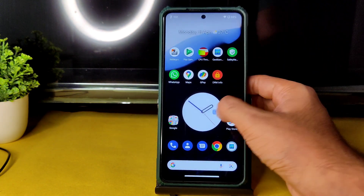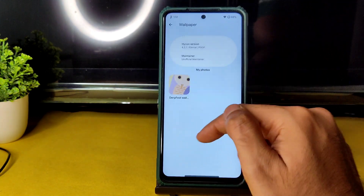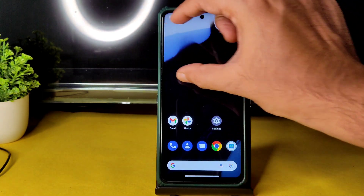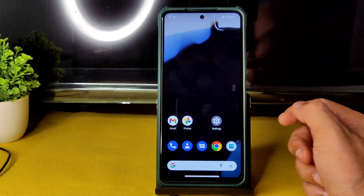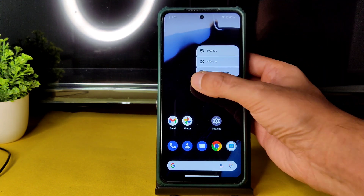In wallpapers and style, no wallpapers have been pre-installed. There is also no Android 12.1-style widget where swiping changes the wallpaper automatically — that kind of option is missing here.